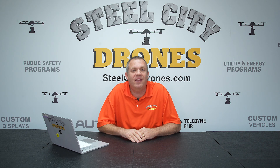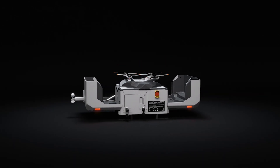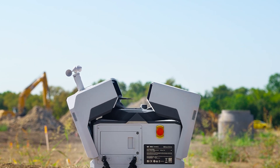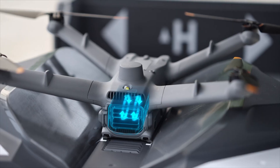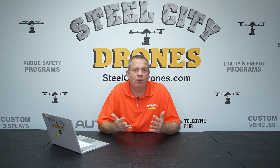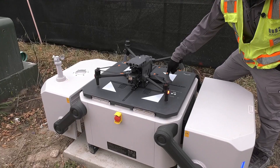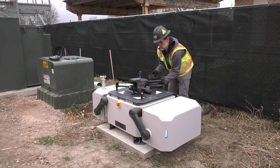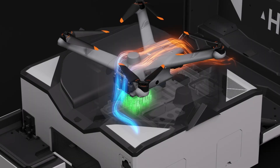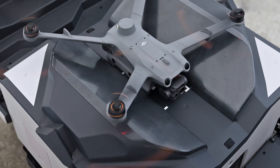Welcome back to Steel City Drones. I'm Dave King. Today we're talking about the DJI Dock 2. This is something that's new for the United States, but on an international level it has been out for a little bit of time. I'm sure a lot of you are familiar with the Dock 2, and if you haven't seen our video on the Dock 1 for comparison, please go ahead and check that out. We will talk about and break down what is new for the DJI Dock 2 in comparison to the Dock 1, a lot of the different applications, and more.